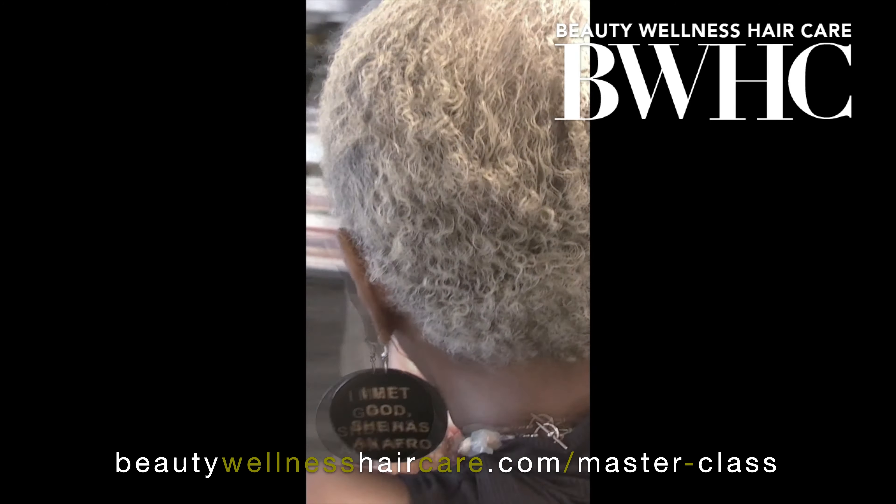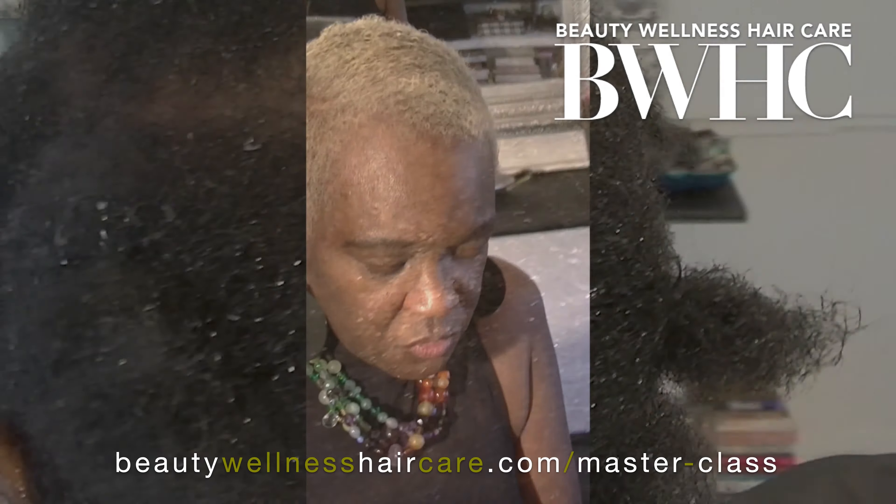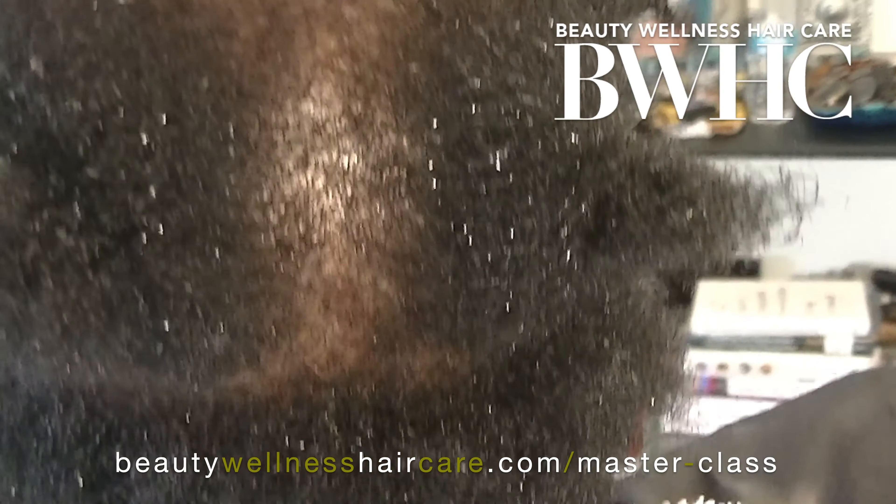This is her pre-bleached touch-up appointment. We're going to use a demi-permanent molecular mender to precondition the hair that's already been bleached, to make sure we maintain the strength and integrity of that hair. We added bond builders to the decolorization formula, sealed the cuticle, and normalized after we lifted — and the results show for themselves.